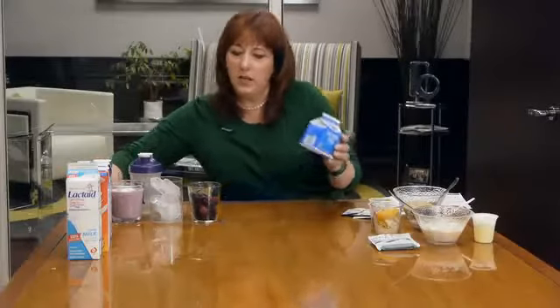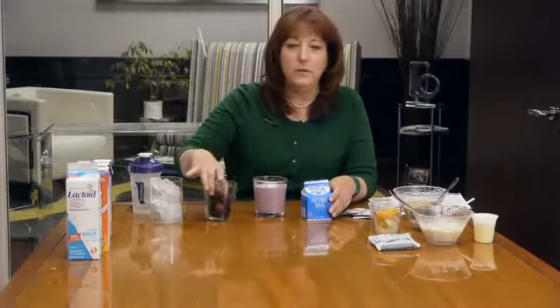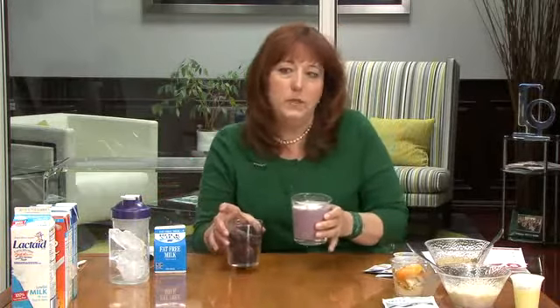The first thing we recommend is to make a shake and really taste the difference that is Vi-Shape. The way most people make a shake is they take their shake mix, some milk, some frozen or fresh fruit, and ice, and we blend it. We do that because it makes it creamy, rich, and good — but healthy carbs along with healthy protein will help keep you full longer.